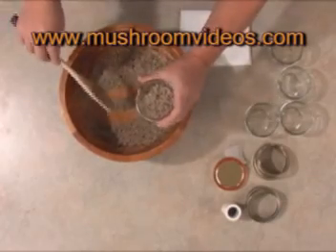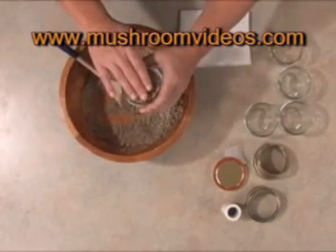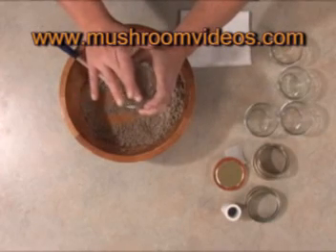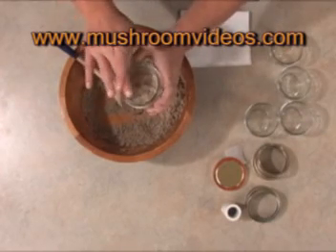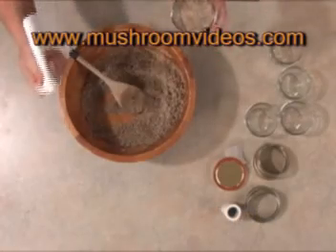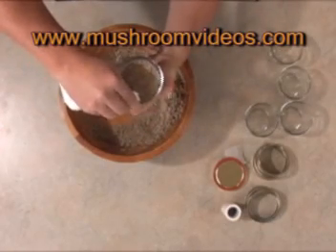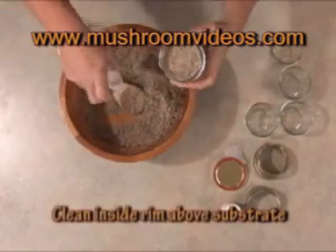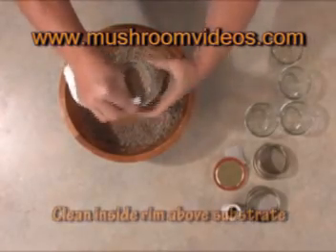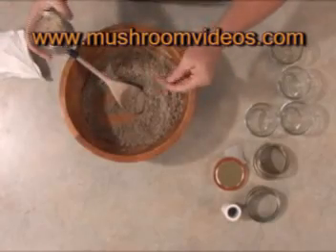You don't want to pack the substrate into the jar — just fill it. Then you can very lightly just place your fingers in there. The only reason we're doing that is you want to get the substrate off the side of the lip. Then take a dry towel and wipe that inside lip. What that does is it gets the moisture off the inside of the jar, and a lot of people get contaminations because they don't do this.